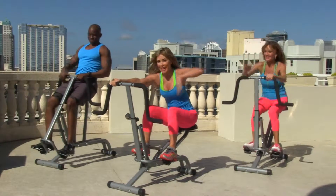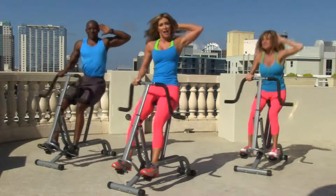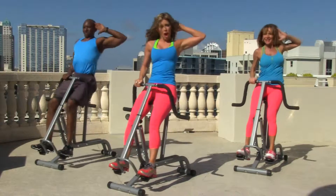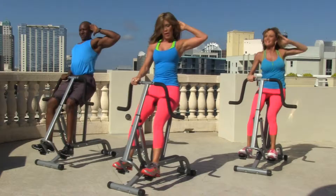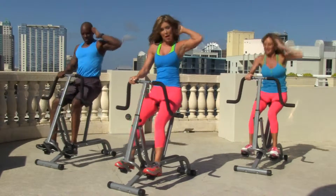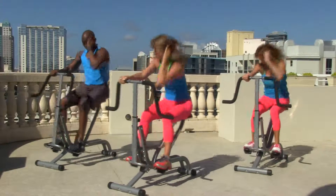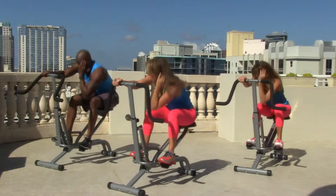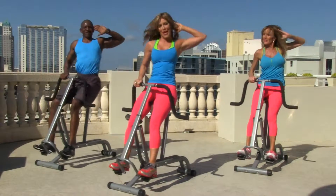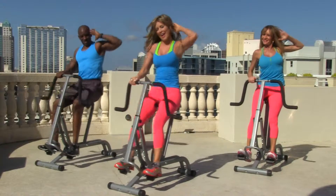You did it! Great job. Sweet side — elbow down, take it down. Ready? Let's go, all the way up. Up, up. Good, push it, all the way up, twist it down, all the way up, twist down. You got it. Great job. Last four: four, three, two, and one.